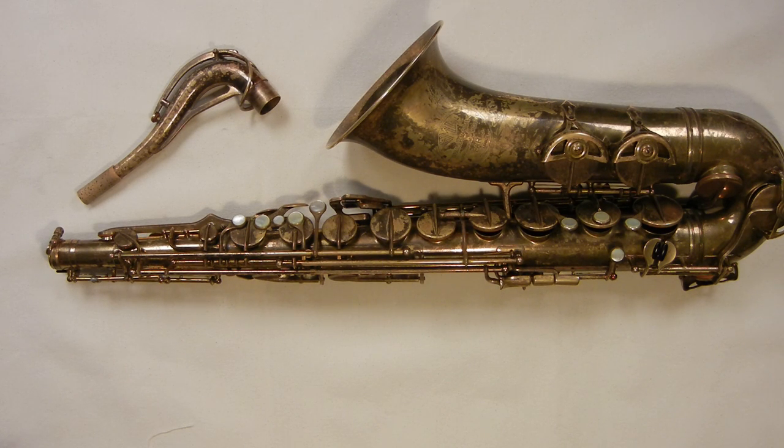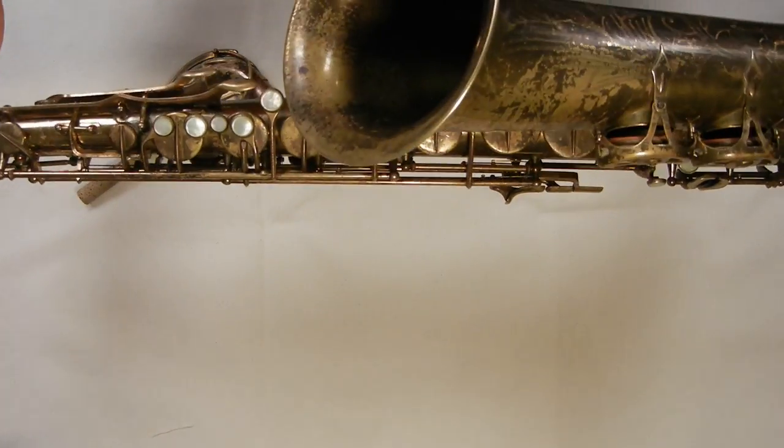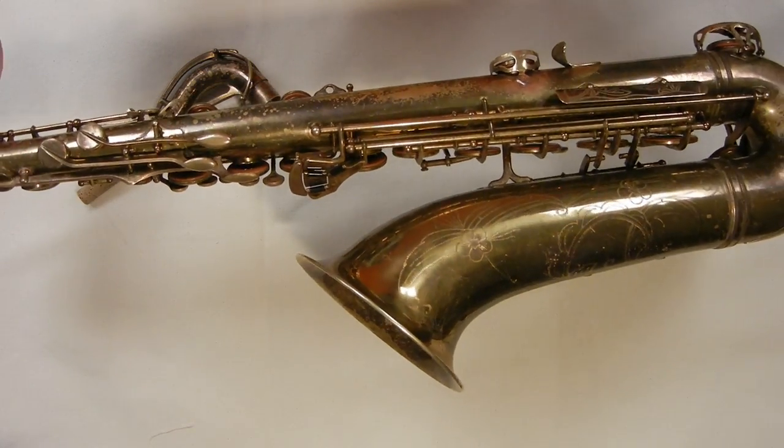Hello! My name is Matt Storr and I repair saxophones for a living, and this is my vintage saxophone overhaul review, where I take a look at vintage saxophones from a repairman's perspective.